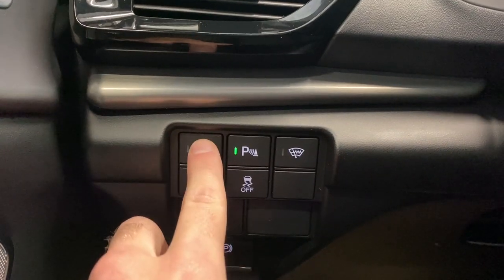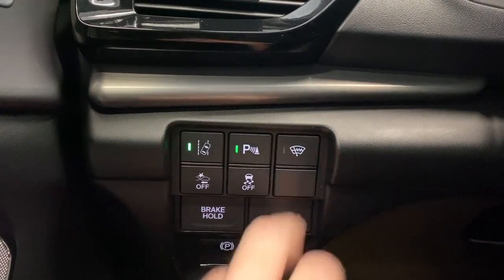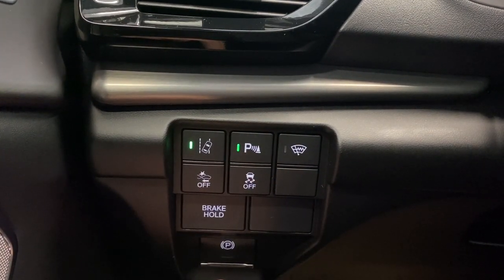On the left side here, we do have our road departure mitigation button, our ParkSense audio, our windshield wiper de-icer, our forward collision alert, traction control on or off, brake hold, and our electronic park brake.